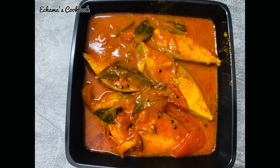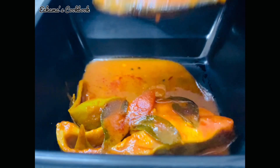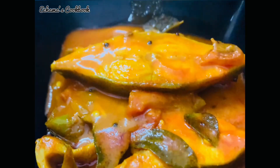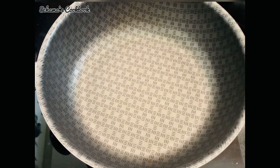Hello, Assalamualaikum. Welcome back to my channel. It's Chamaa's Cookbook. I'm here to show you how to make a little bit of gravy. I'm going to show you the video.